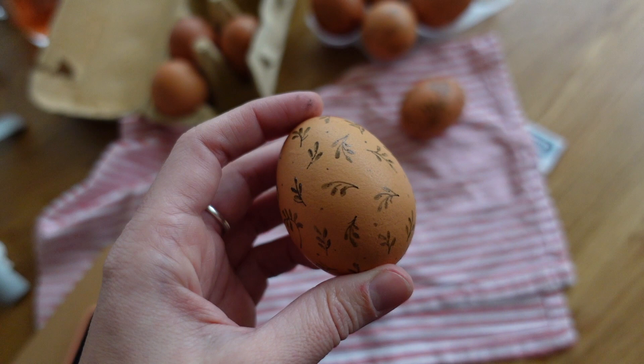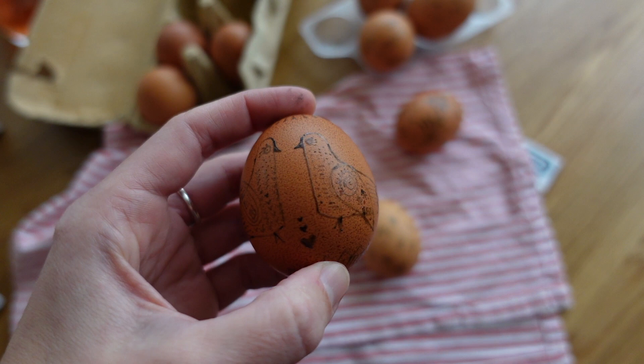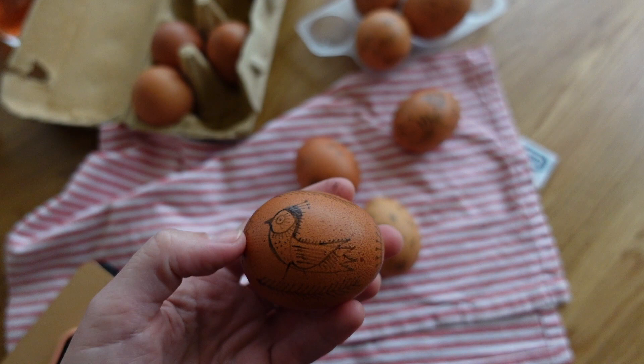Birds are the messengers of the sun and heaven and represent the pushing away of evil. They symbolize fertility, fulfillment of wishes, and a good harvest. And of course I couldn't stay away from botanical motives.